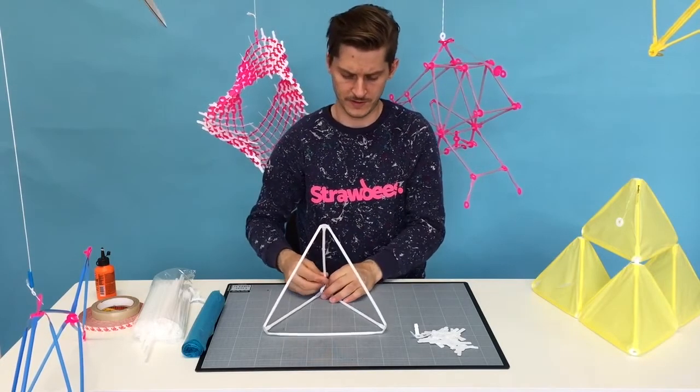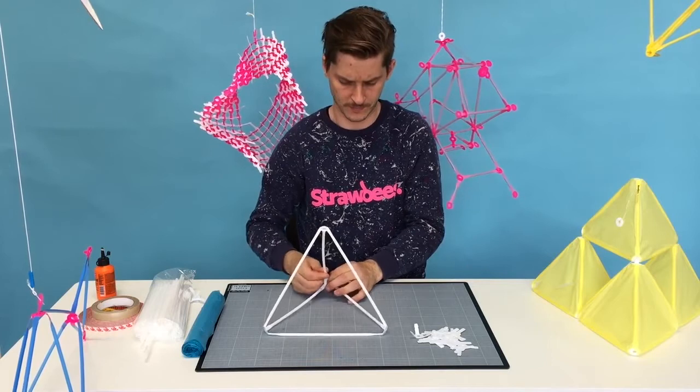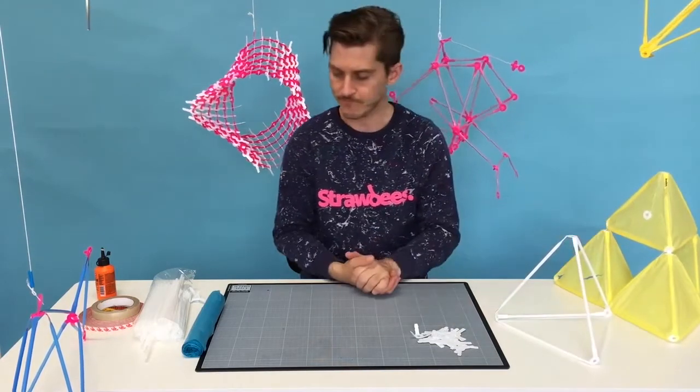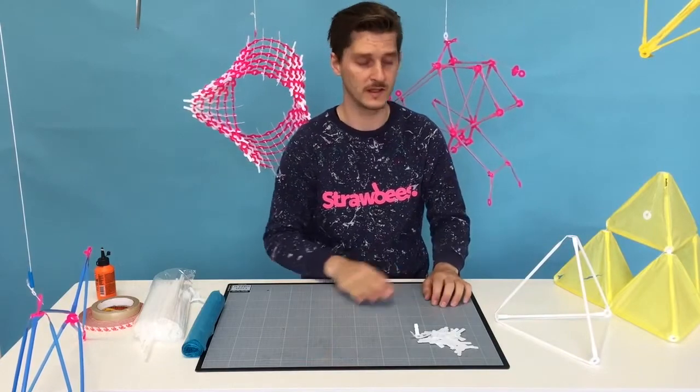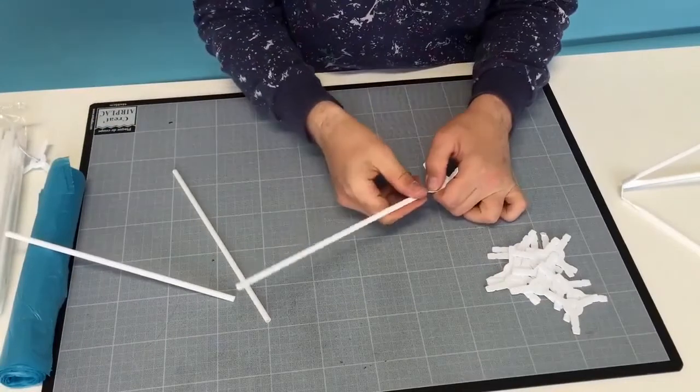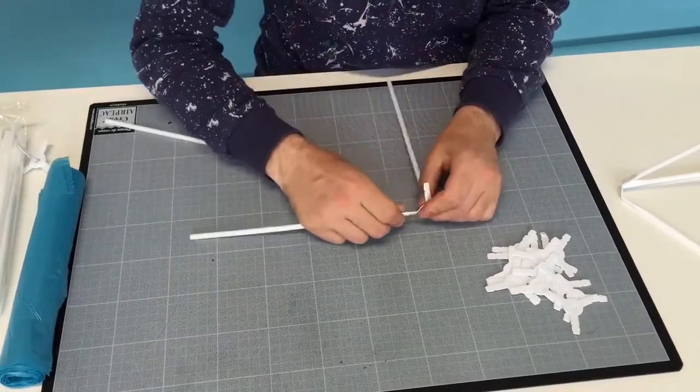So here's my first tetrahedron. As you can see, this is going to be a little bit bigger kite. Now I'm going to make four of these.